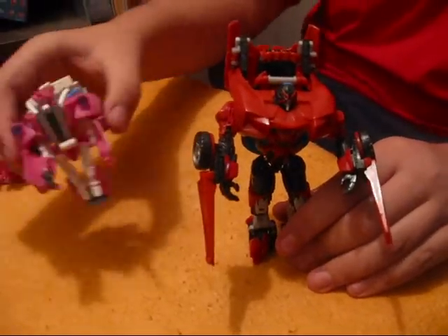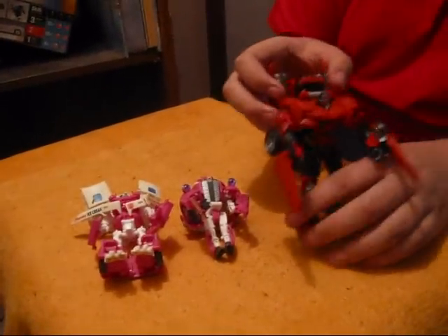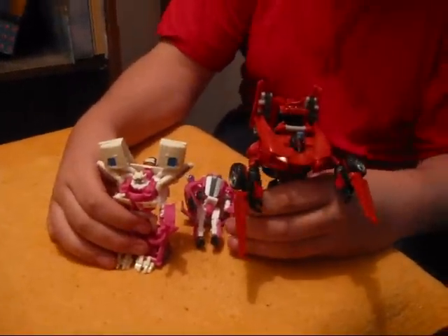This has been a review of the Ice Cream Truck Mudflat and Skids with Swerve. This has been a review by Primecast14. Bye.